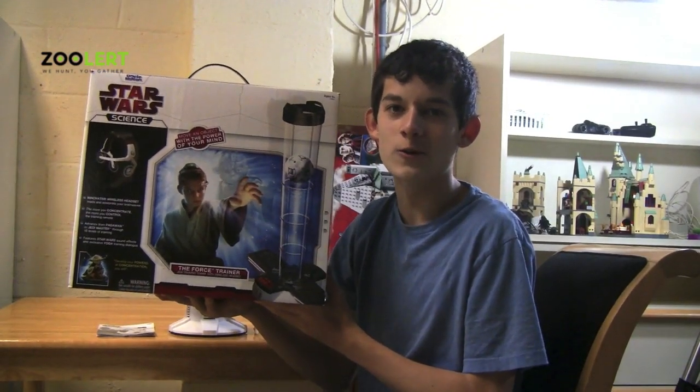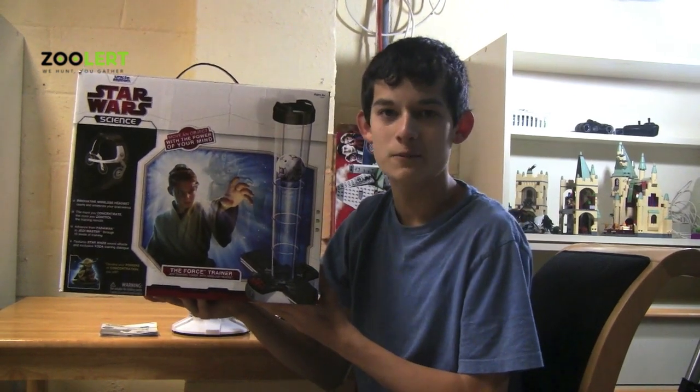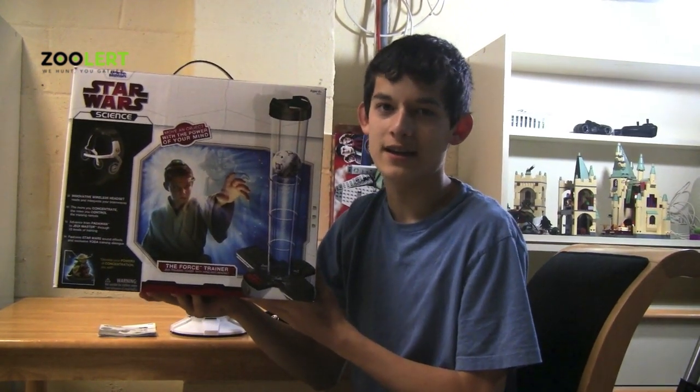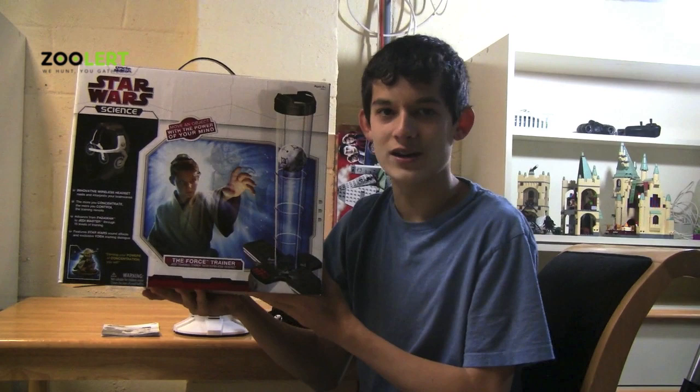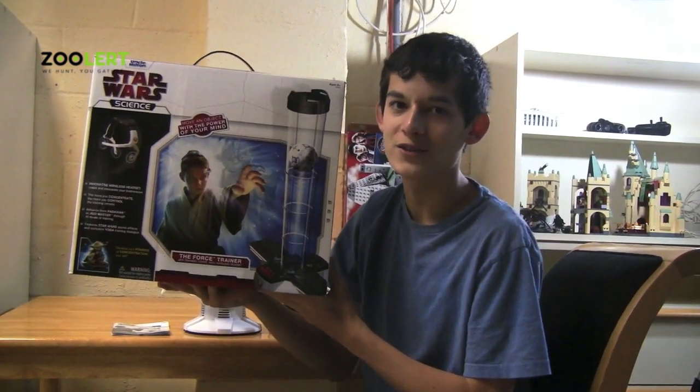Here we have the all new Star Wars Force Trainer. This set is perfect for kids ages 8 and up, and I would definitely have to say that this is one of the most unique toys I have ever come across. Why you ask? Well then, let's find out.